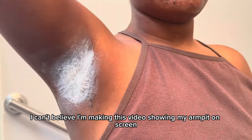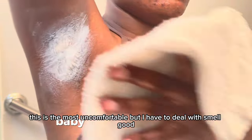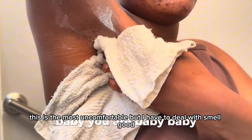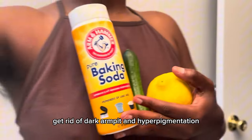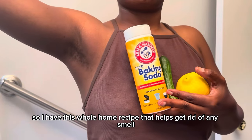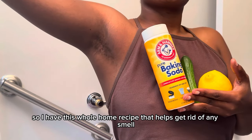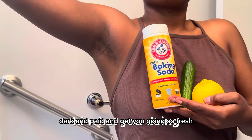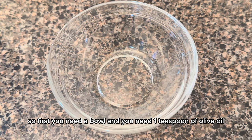I can't believe I'm making this video showing my armpit on screen — this is the most uncomfortable. I have to deal with smell and dark armpits and hyperpigmentation, so I have this whole home recipe that helps get rid of any smell, dark armpits, and gets you going so fresh.